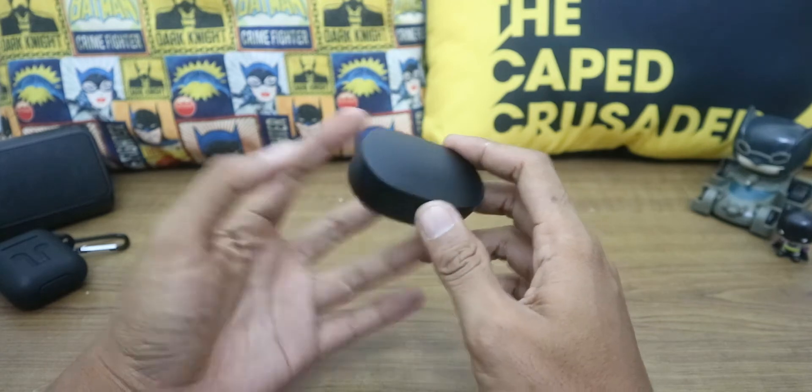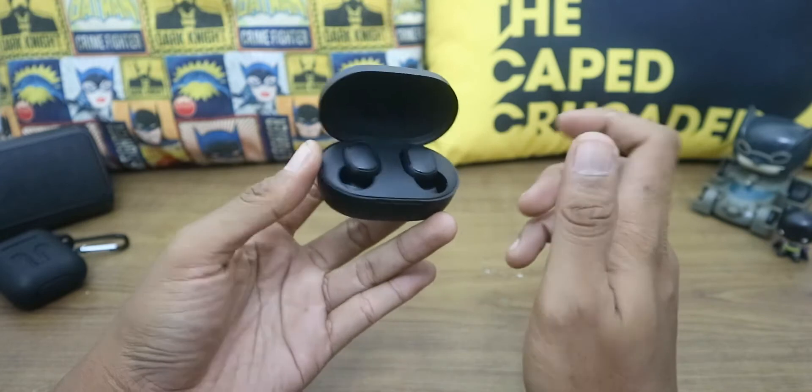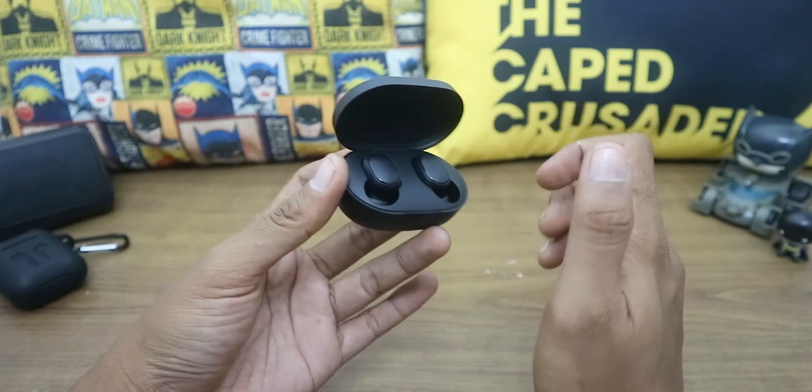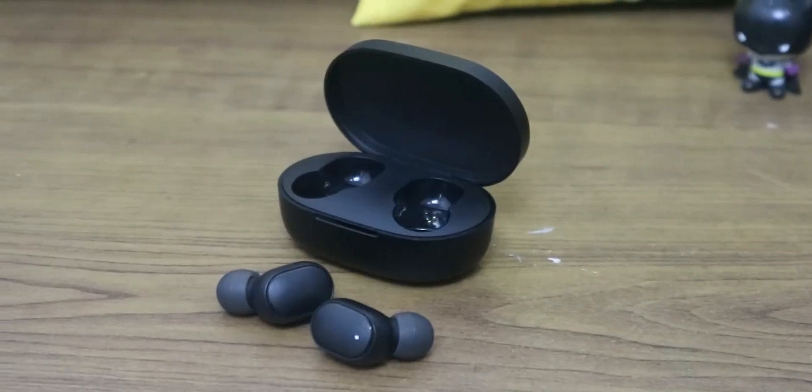This is the Redmi AirDots, the first generation from Xiaomi — still worth using in 2020. In my honest opinion, these are the best budget wireless earbuds available. The price is around $10. Here's a quick review.